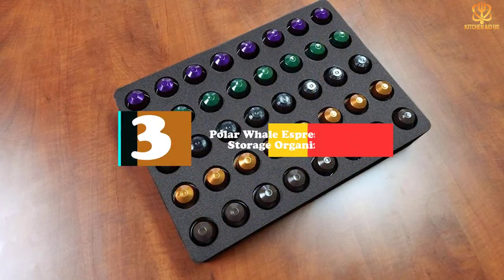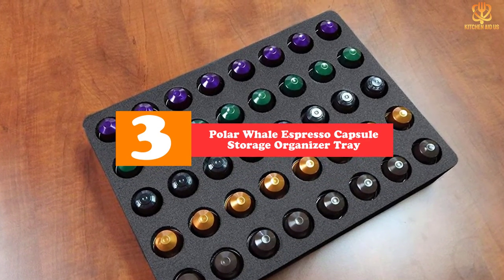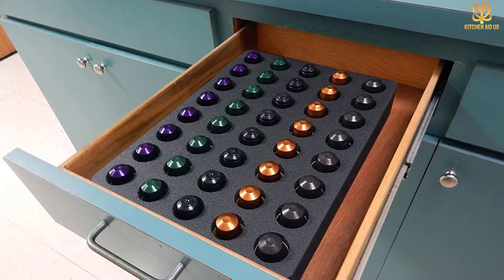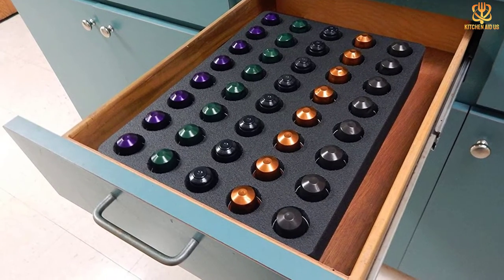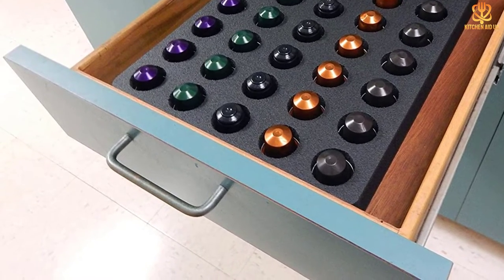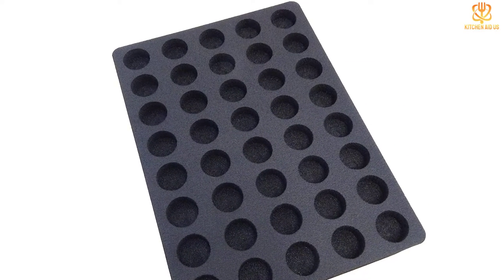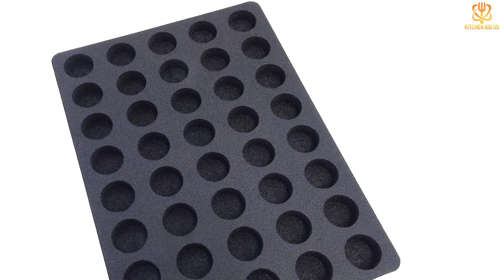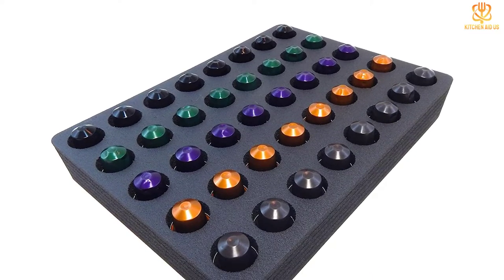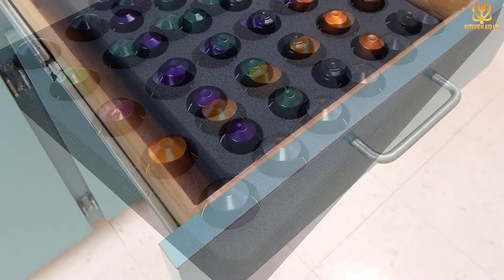At number three, we have the Polar Whale Espresso Capsule Storage Organizer Tray. Control the espresso and coffee chaos in your drawer or on your counter with this premium organizer. It includes one attractive black high-density foam drawer organizer with 40 convenient compartments, compatible with Nespresso Original Line capsules. Make optimal use of your precious drawer storage space and keep your favorite flavored capsules neat, organized, and all within easy reach. Designed to fit many standard drawers — please make sure your drawer's inside dimensions are larger than 10.9 by 14.9 by 2.75 inches — with enough space to store and organize 40 capsules.